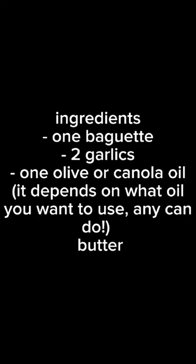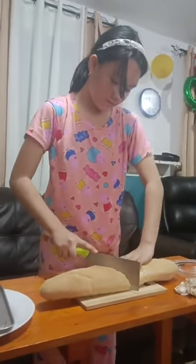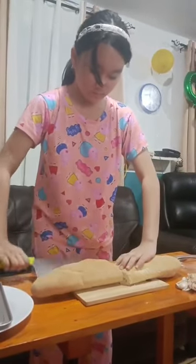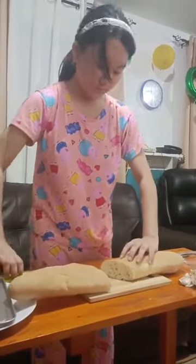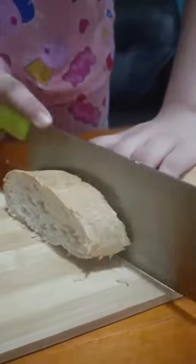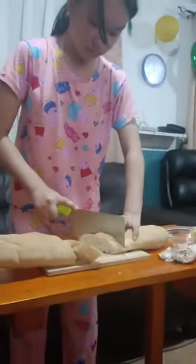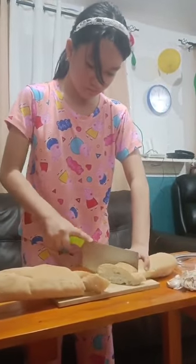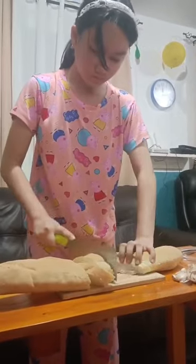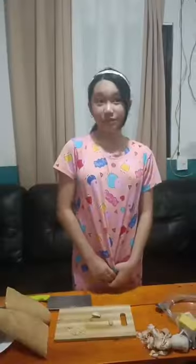First, we slice the baguette — it's 1 inch. After that, we set aside our bread.